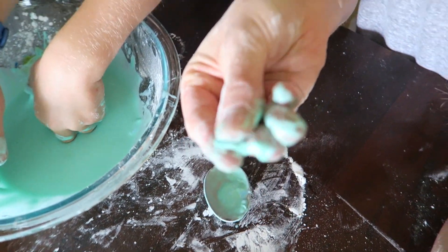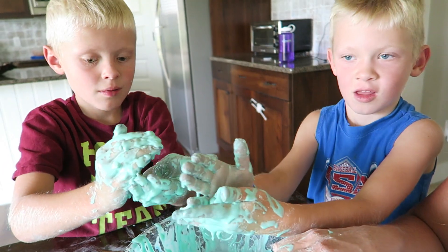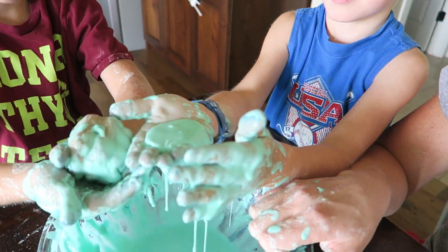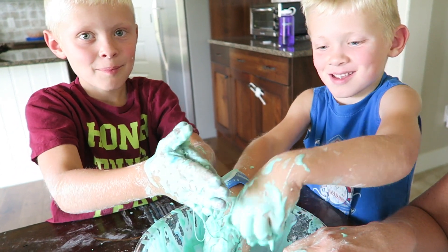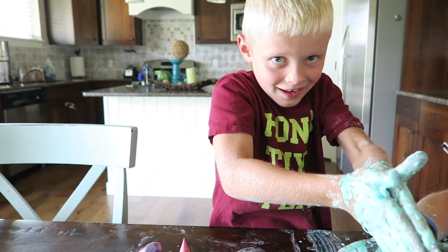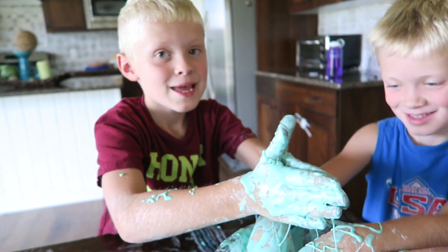I don't know if you guys can see this, but when you smash it like that it's like a solid — and then it turns into a liquid. Smash it all together and show us your ball. Oh it dripped! Mine dripped too. That is so cool! This was fun — was that fun? Yeah! So just remember: it's two parts cornstarch to one part water. Mix it all up and it looks like a solid, but then you put your hands in it and it feels like sand or something. It is so bizarre — such a fun experiment for your little kiddos, so give it a try, maybe outside. Talk to you guys later — bye!